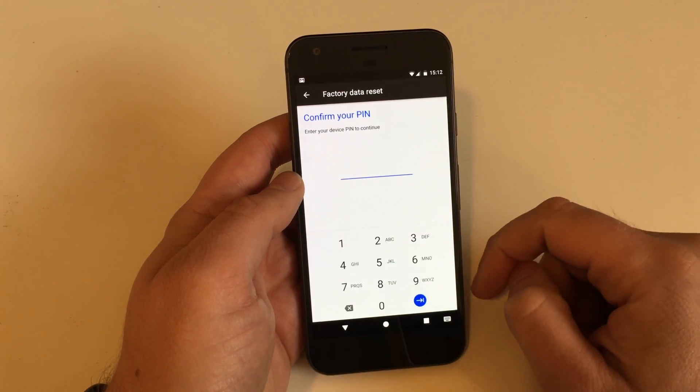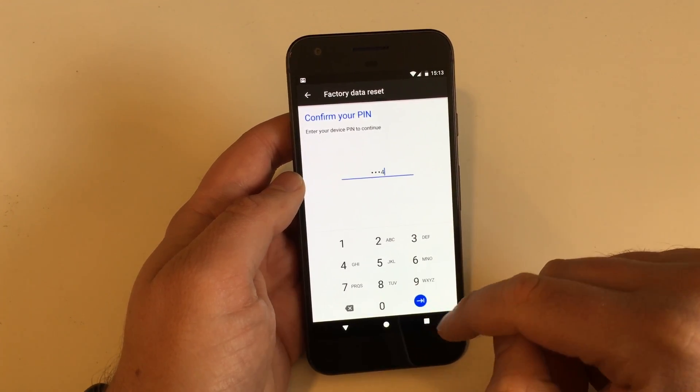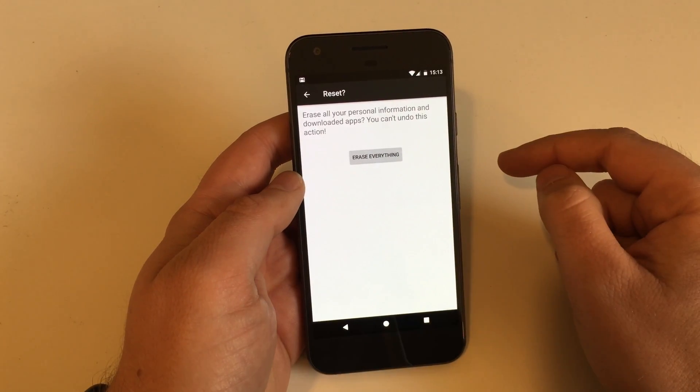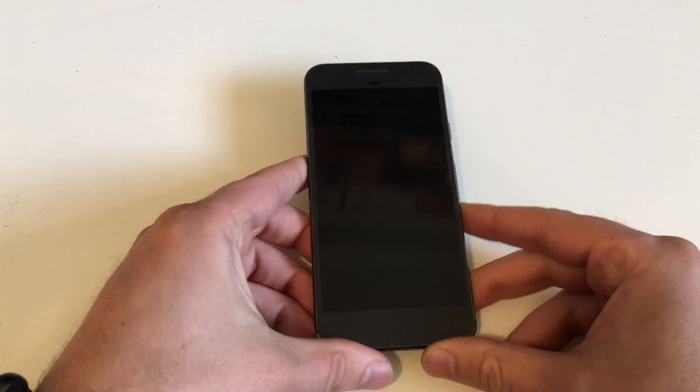Hit Reset, then enter your PIN or your password — whatever security method you used when you set up the device. One last confirmation: erase everything. Yes.